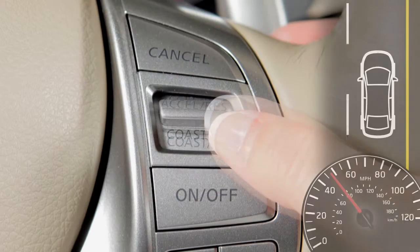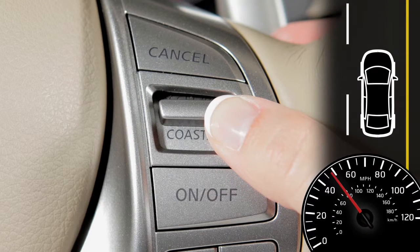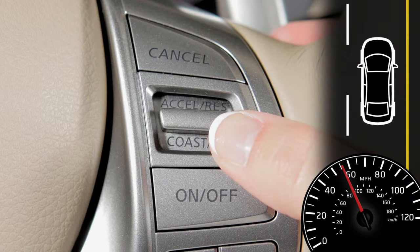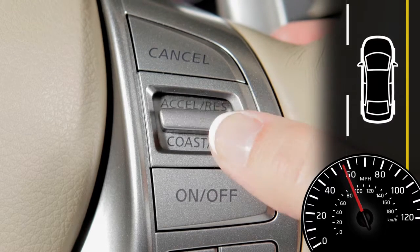To change to a faster cruising speed, push up and hold the accelerate/resume switch, then release at your desired cruising speed. If you push and quickly release this switch, each push will increase your set speed by about 1 mile per hour.